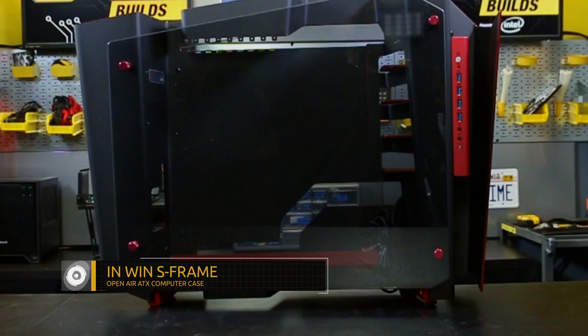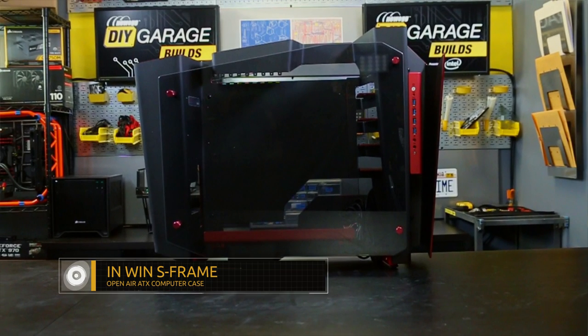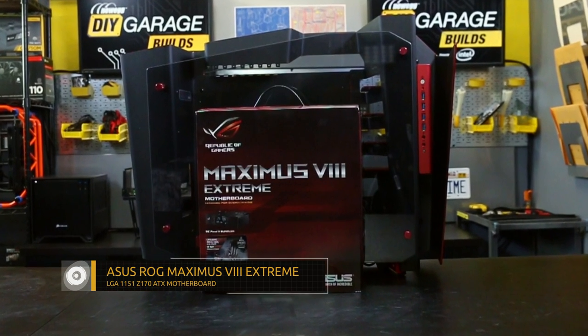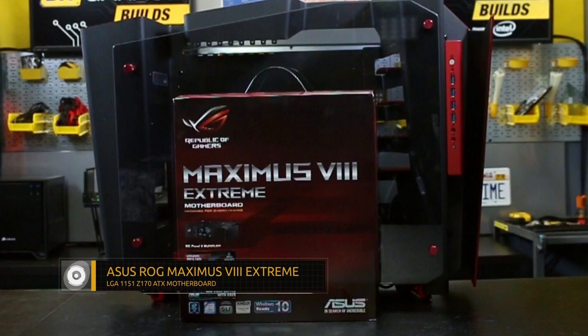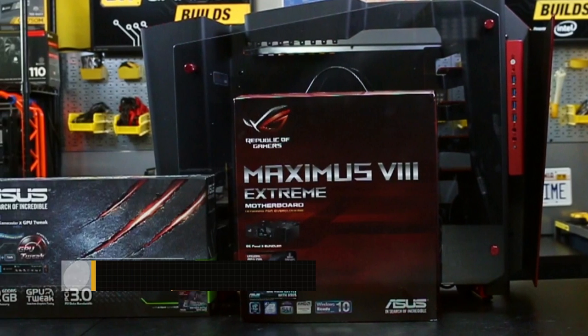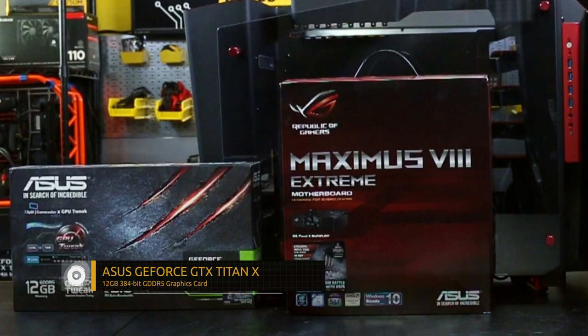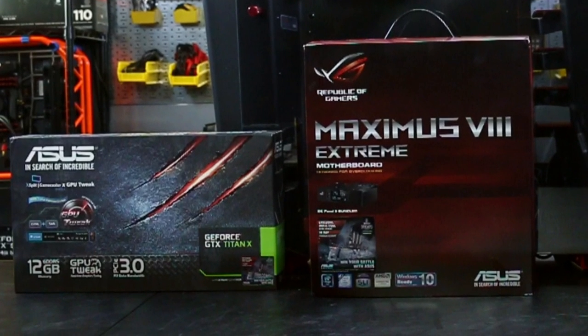Every computer build begins with the case, and for this build we've selected the gorgeous NWIN S-Frame open-air chassis with tempered glass side panels. The motherboard is ASUS's flagship Republic of Gamers Maximus 8 Extreme, featuring a socket 1151 and Z170 chipset. When it comes to graphics, what else but the ASUS GeForce GTX Titan X — with 12 gigs of DDR5 RAM, there's no game on the market today that this thing can't handle, even at the highest settings.